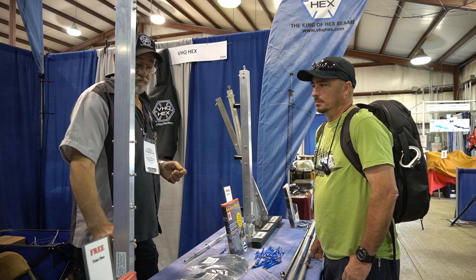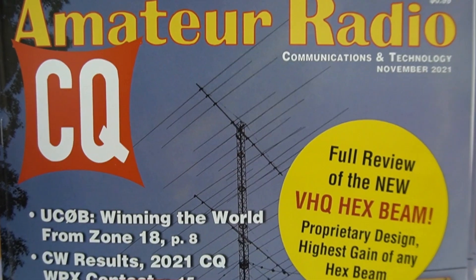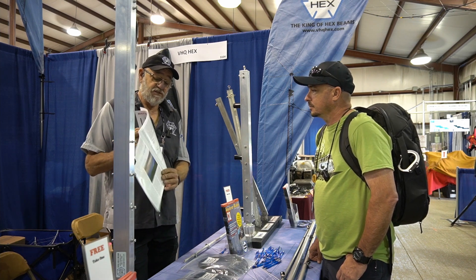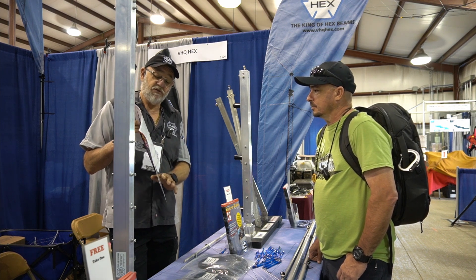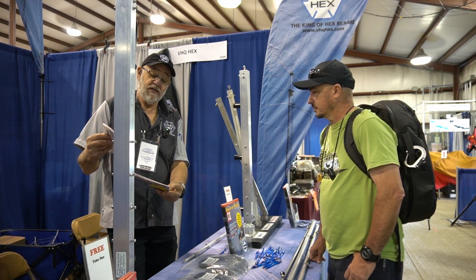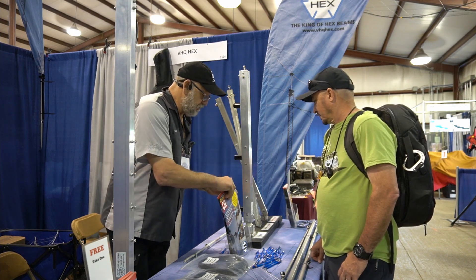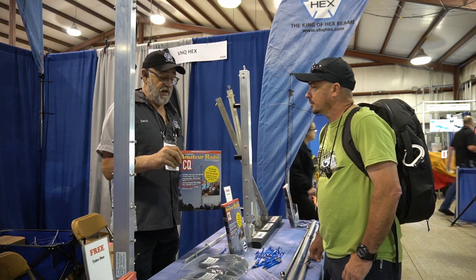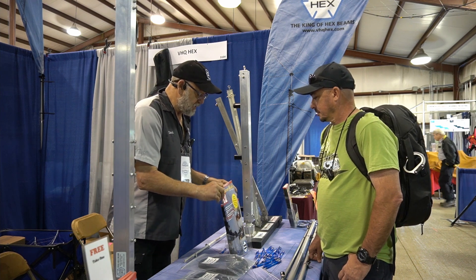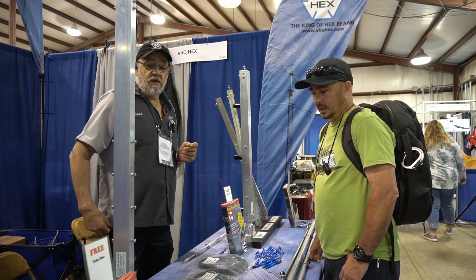We found that if you stand the coax away from here it cuts the capacitance out and you gain one less SWR, which helps your SWR. There was an independent review in CQ Magazine two years ago — November 2021 — that covers the whole history of the hex beam design from its inception with Mike Traffi, all the way to modern designs, and includes a full analysis of my antenna. If you go to my website, vhqhex.com, there's a PDF link for that article.